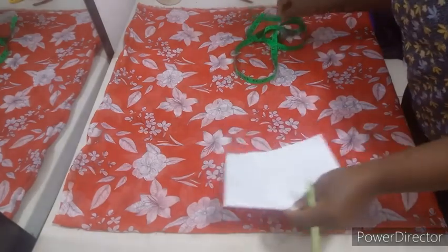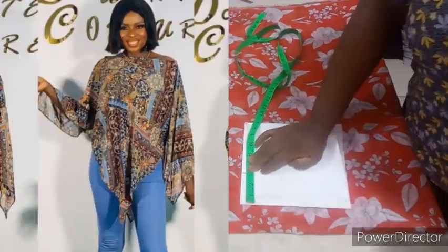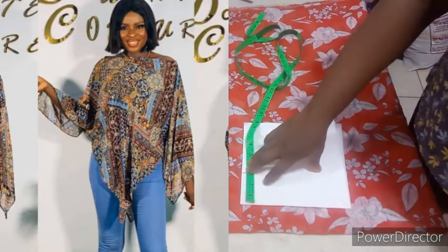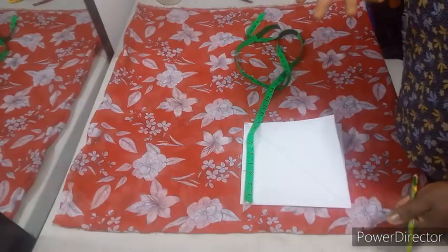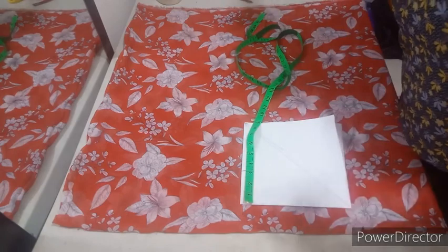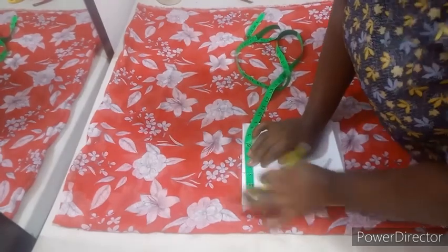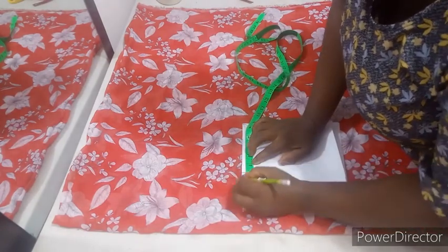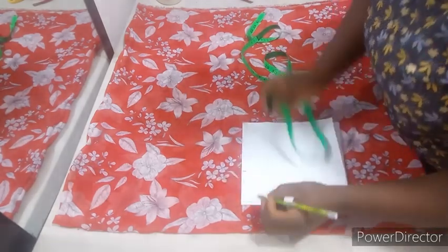Then you input your neckline measurements. As you can see from the picture on your screen, the neckline is not deep — rather, it's wide. It's like a wide canoe neck. Whenever you have a neckline, to avoid gaping: once the width of the neckline is wide, the depth should be high. But once the depth is very deep, then the width of the neckline should be small. For my fabric, I'll be using 5 inches for the neckline width. On this paper, let me assume it's 2 inches, and the depth will be 1 inch.